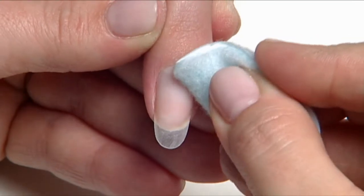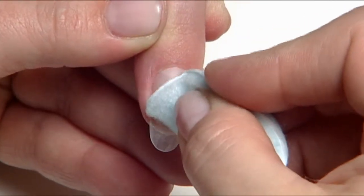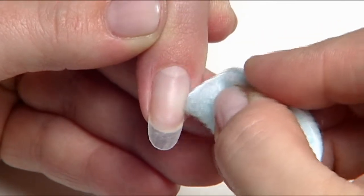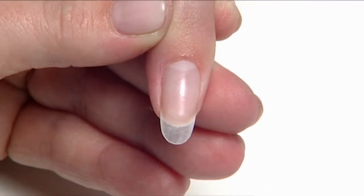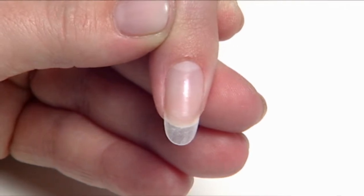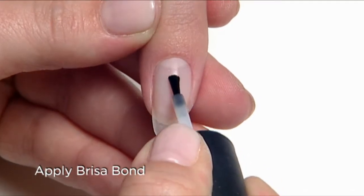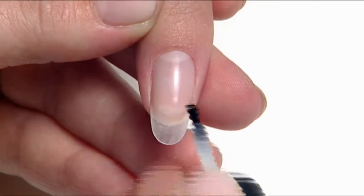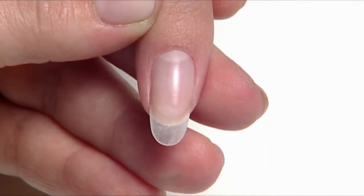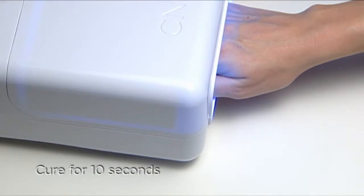Now it's time to create the nail enhancement. A clear tip has been applied to create length, and then we'll cleanse the nail plate once again with ScrubFresh. Avoid exposing the tip with ScrubFresh during this step. Next, prime each nail with Brisa Bond. Apply one thin coat to the nail plate only, applying to two to three nails at a time until all nails are coated. Then cure for 10 seconds in the CND UV lamp.